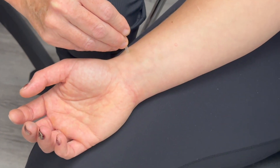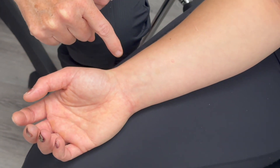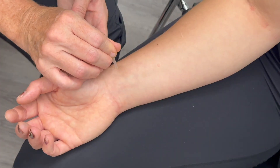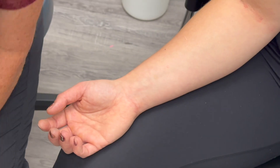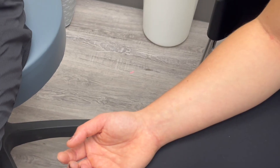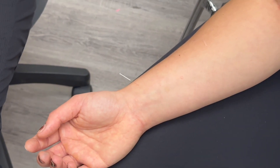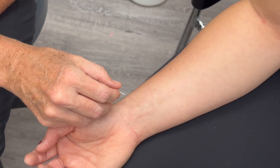So here we are. Once again, measure one cun from the distal wrist crease, find the level, palpate the artery, and you want to be lateral to the radial artery. And it's a shallow point, perpendicular to the skin. So that's Lung 9.